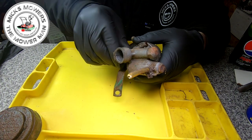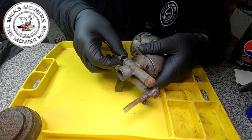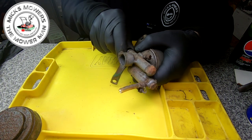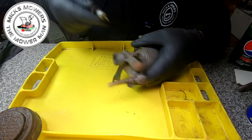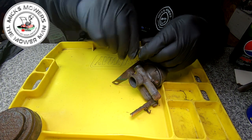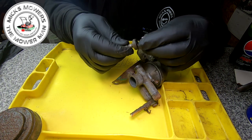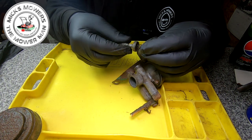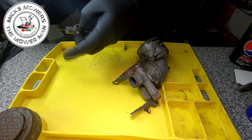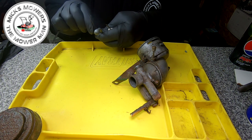First thing I want to do is remove this throttle linkage off of this carburettor. We've just got the throttle connected to it and that just slides on out - it's a bit stuck but it will come out. Keep that bit, you don't want to throw it away because you need it to park the throttle. You can take the throttle assembly off the top here with a pair of pliers or grips. The throttle lever has broken this end as well, so let's take it off the throttle lever altogether.